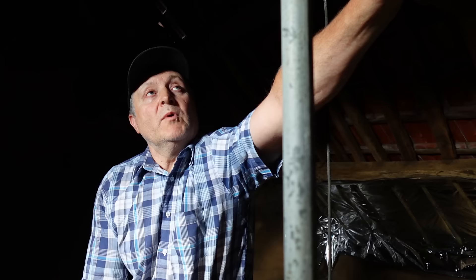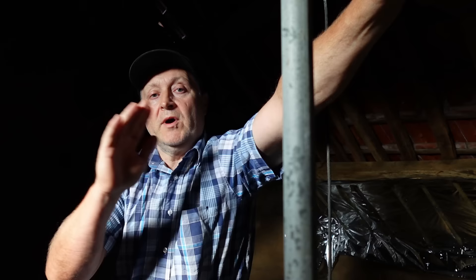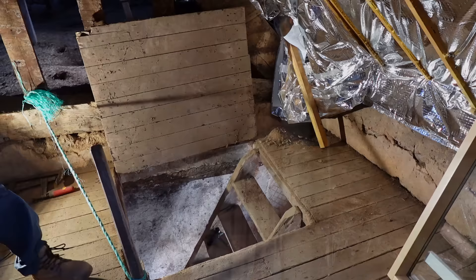Hi everybody, welcome back to another video. In today's video I'm picking up where I left off last time. I'm working on the underside of the roof. As I mentioned before, it's dangerously close to collapse — or it was. I've got the cross brace in, I'm going to continue working my way across with the new rafters. We're going to save this roof from literally collapsing. Let's get started.